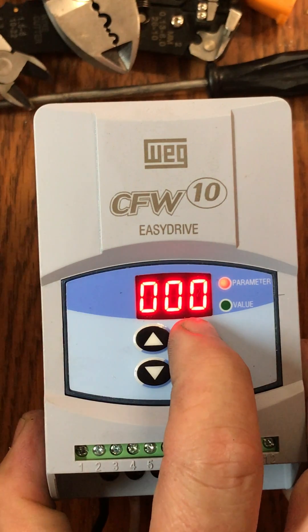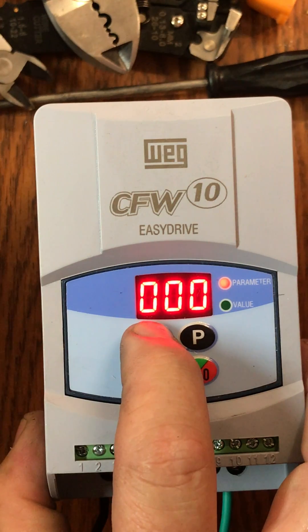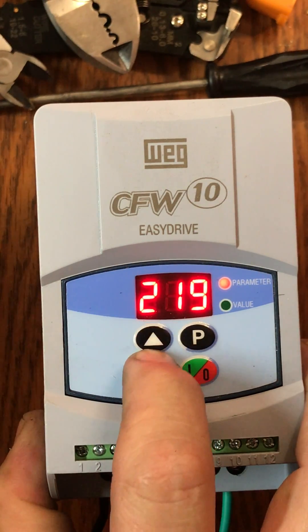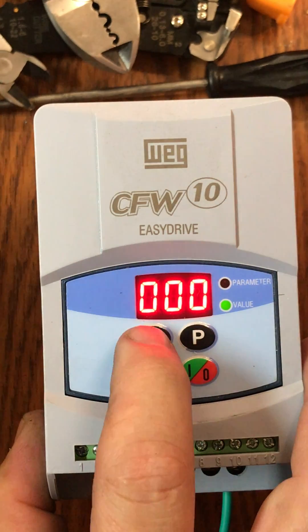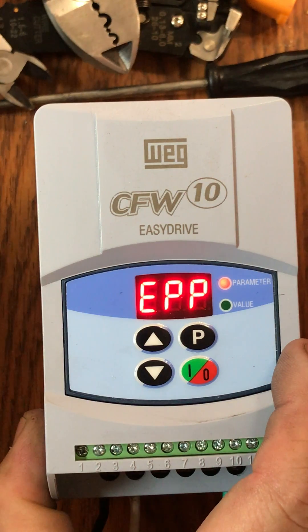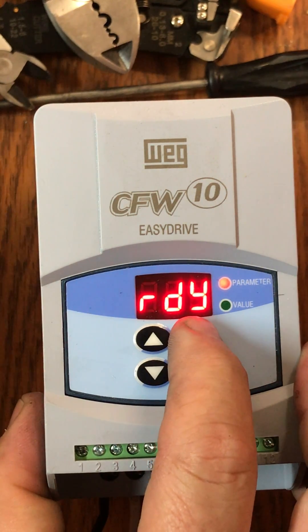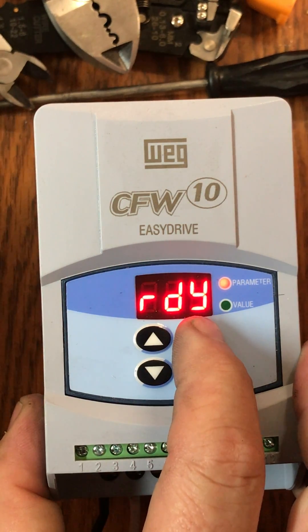Our first program change for reset is to take the parameter up to 204. We're going to push the up arrow button — I went past it, so I'll scroll until I have 204 visible. I'm going to go to value (green light) and take that to five. When I push the button again, it's going to go EPP and flicker a little bit, then eventually come back to ready. What that did is reset all parameters back to the factory value. Now we need to go in and make the specific program for our Nebraska Blade CS201 machine.